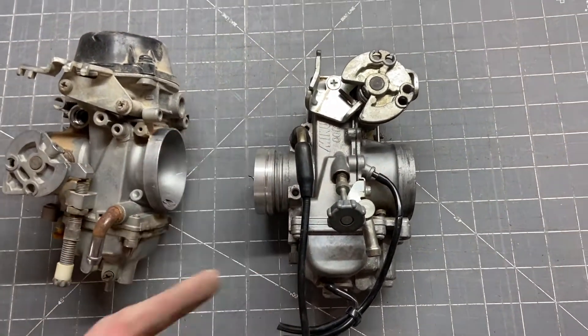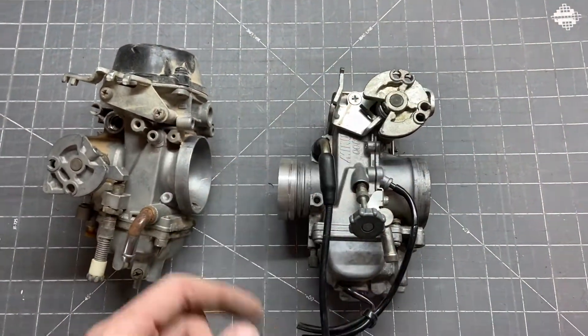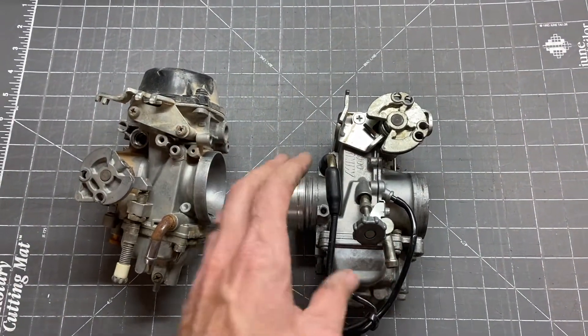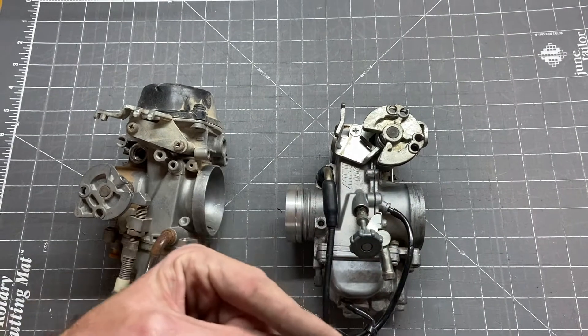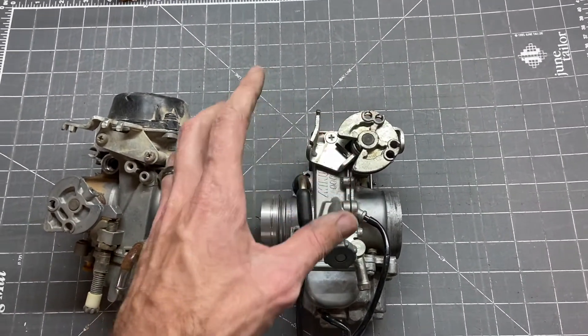I'll have a link in the card to the video about actually fitting this once I get it adapted — how to fit it on the bike. I also believe I'm going to have to shorten the inner cable length just so it works properly.